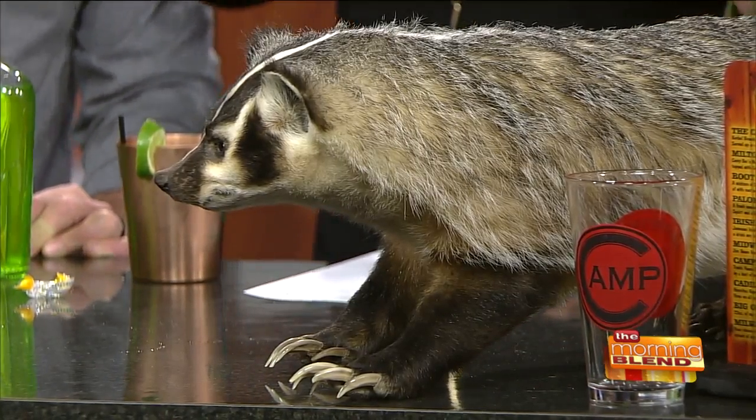I'm tasting this. It's pretty good. It's strong too. It's so yummy.